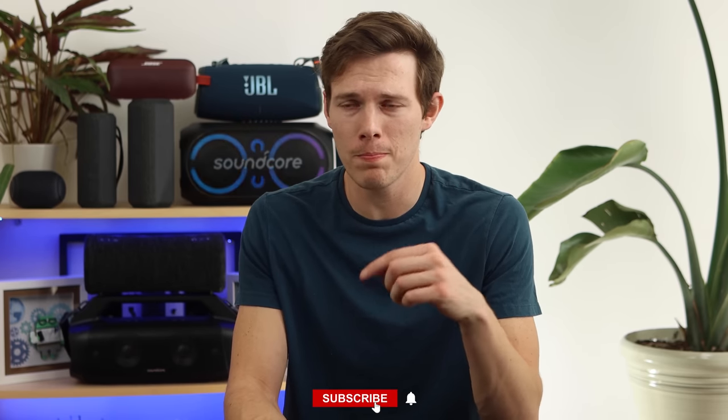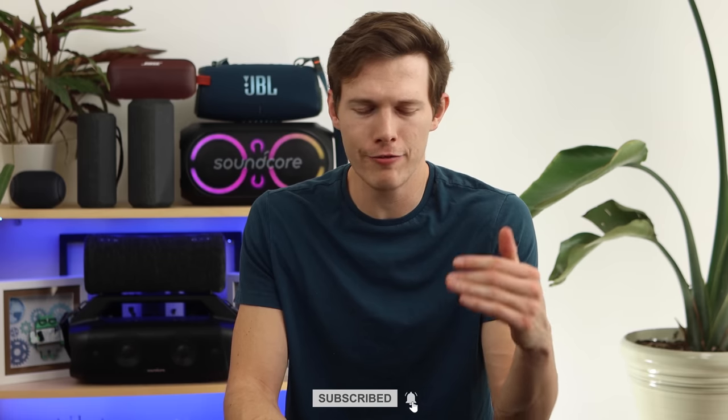As a side note, if you're new here and you're enjoying this video, please do click that subscribe button. I have a lot of other videos about headphones, earbuds, and speakers coming out in the near future.